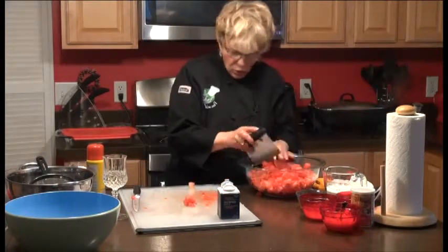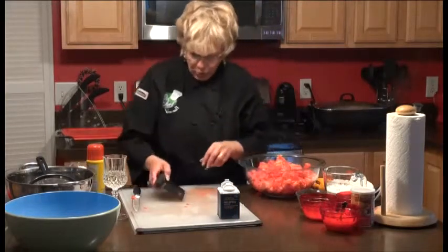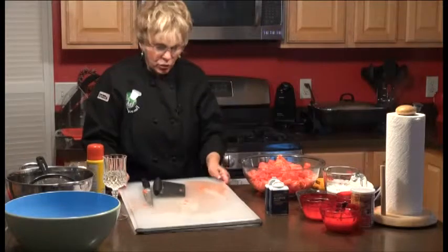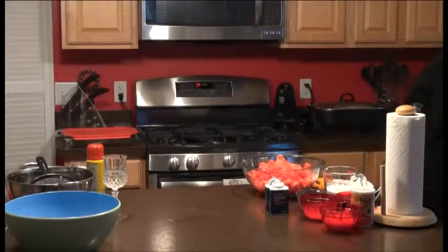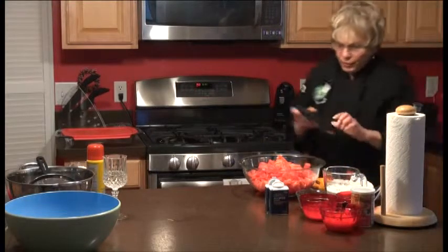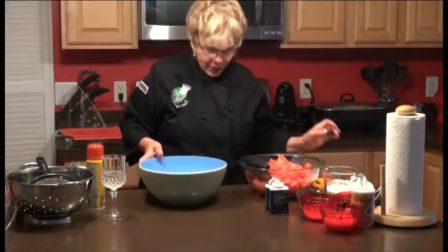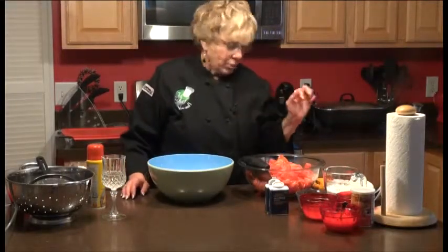This is going to be so wonderful — it's such a beautiful bread. I can't even tell you how much I loved it. So the next thing we want to do is add all of our dry ingredients to the bowl first, and then add our watermelon to it.